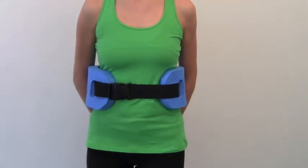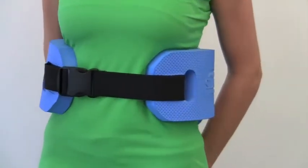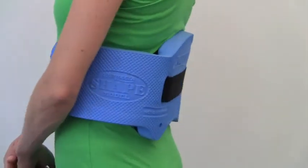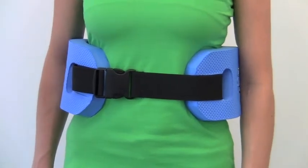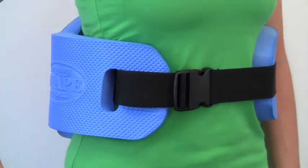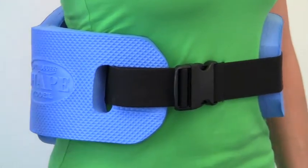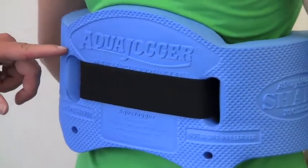It's made of a resilient closed cell foam that's soft, flexible and comfortable. It dries quickly and resists chlorine damage. It comes with a 48 inch elastic strap, has longer sides to distribute buoyancy more evenly, and a lowered arch that reduces forward lean while maintaining maximum lower back support.